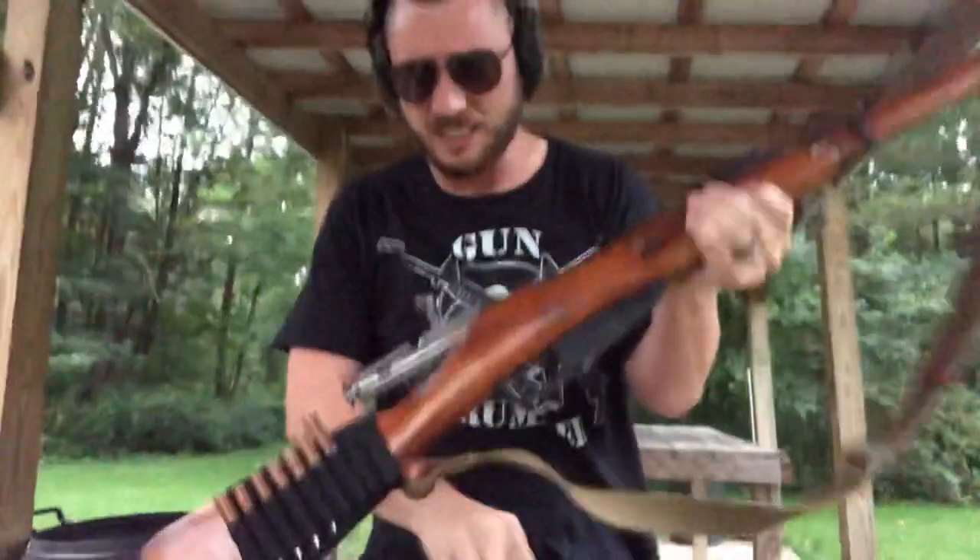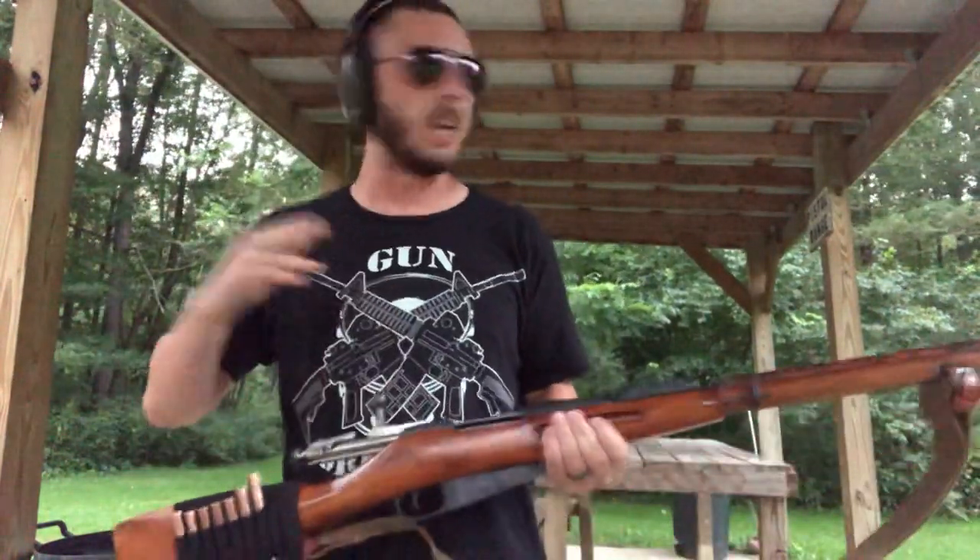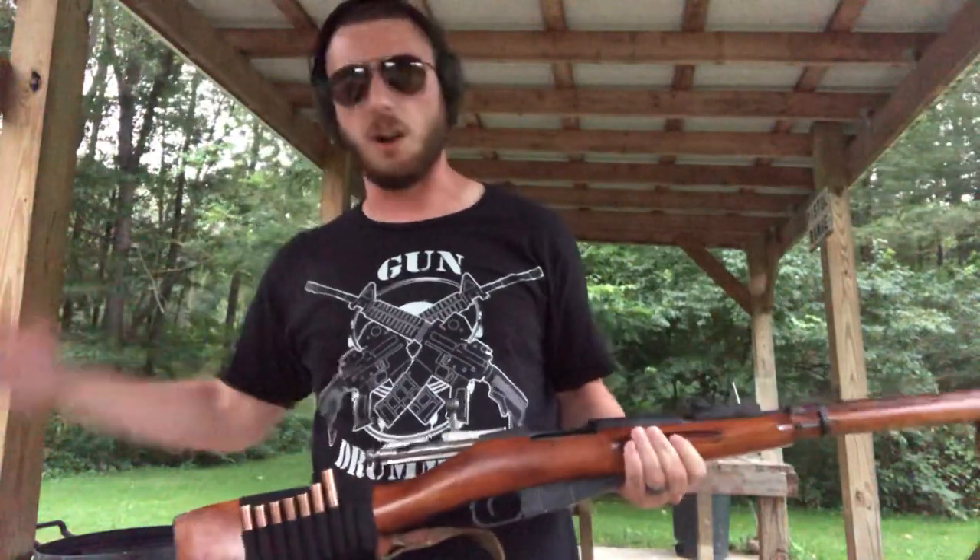What's going on guys, Gun Drummer here. I haven't been able to make a gun drum video in like a week because I've been super busy in my normal career — yes, I do have one. I'm not just a guy on the internet, although I wish I was; I would just make gun metal videos every day all the time.